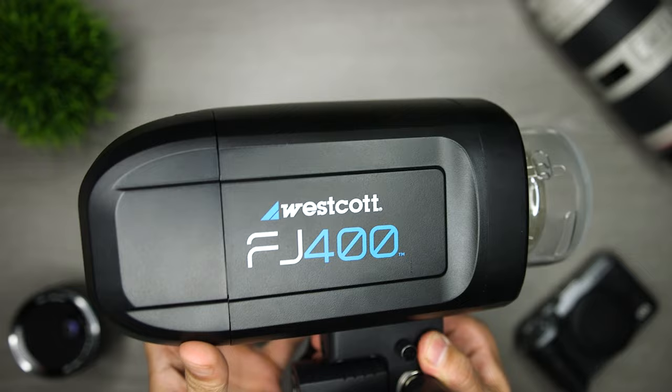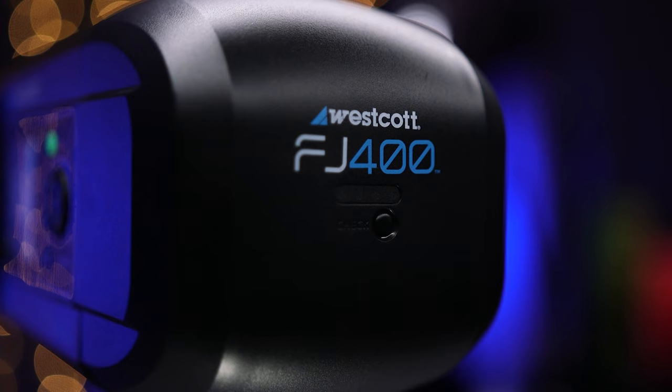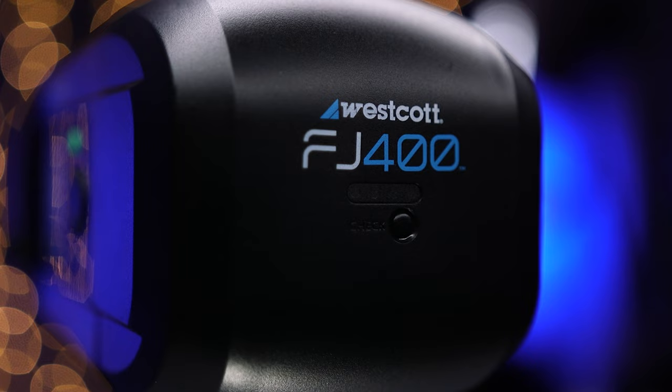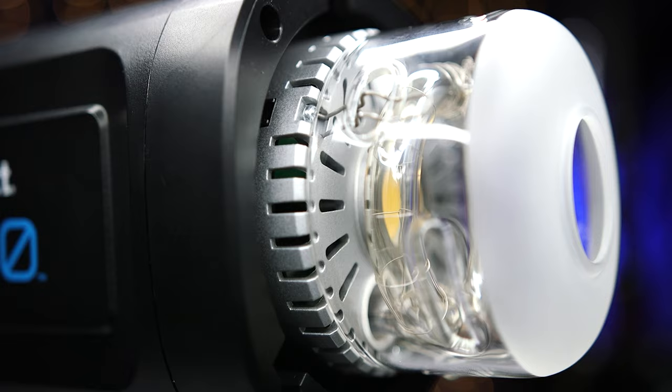So let's start out by quickly covering what's in the box when you buy the FJ400, which sells for $569. Of course, you get the strobe itself and the lithium polymer battery. I really like that Westcott is using a larger battery with this light. It makes the strobe a little bit bigger, but I get 480 plus full powered flashes from a portable 400 watt second studio strobe on a single charge, with under one second recycle speed at full power.